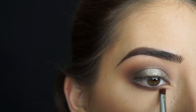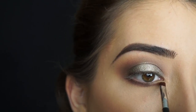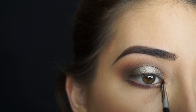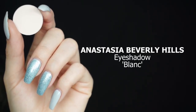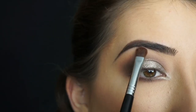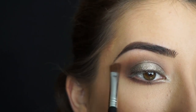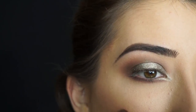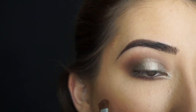Now for my favorite part — I'm picking up Metal on my Sigma E65 Brush and applying it right on that empty area and my inner tear duct. For my brow bone, I'm picking up Anastasia Beverly Hills Eyeshadow in Blank and popping this shadow on the high point of my brow, then blending it out. I really love this shadow as a brow bone highlight — it's so pretty and it really cleans up the brow bone area if you went too high with your shadow.